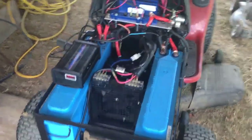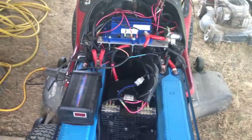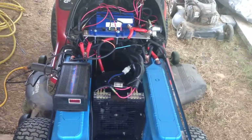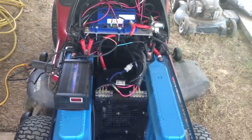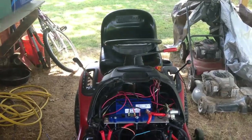So far, so good - it works. Charge it up, cut the grass. It cuts for about 35 to 45 minutes. Bring it over here and charge it up - charging it off of solar, so it's free energy. There you go, folks. Electric lawnmower.